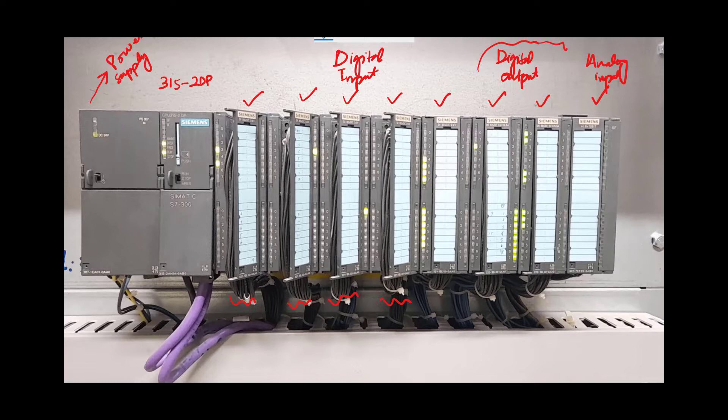Sensors that send continuous-time data to the PLC — such as a pressure sensor or a thermocouple — are interfaced through hard wires to the analog input card.